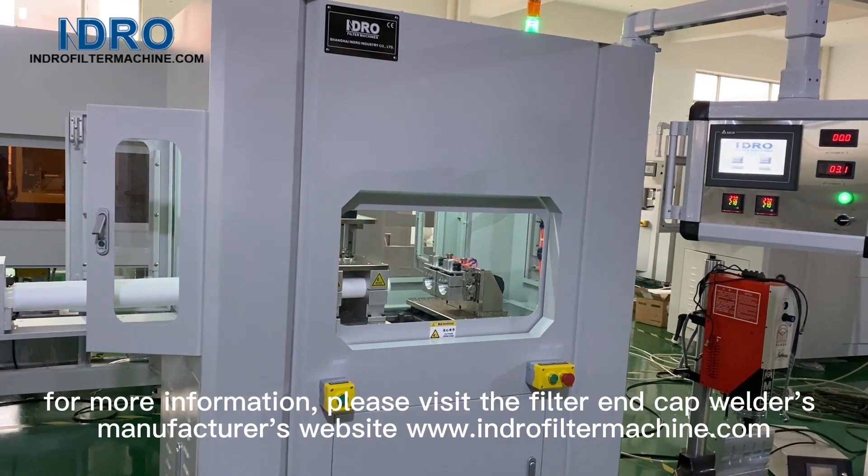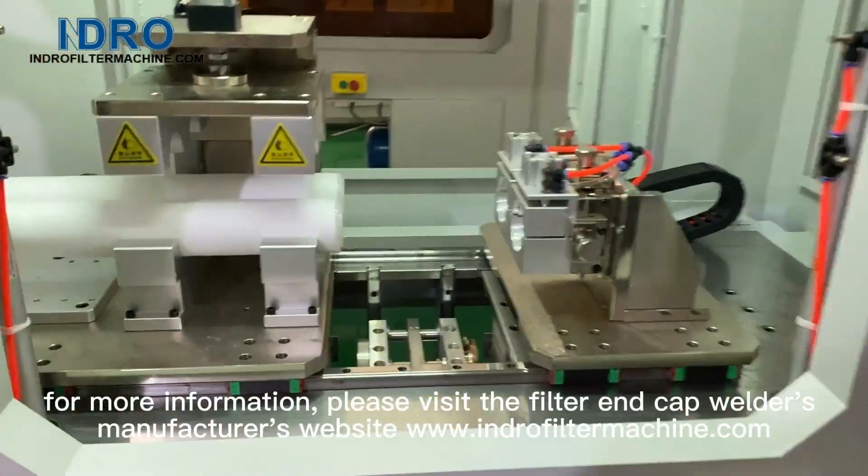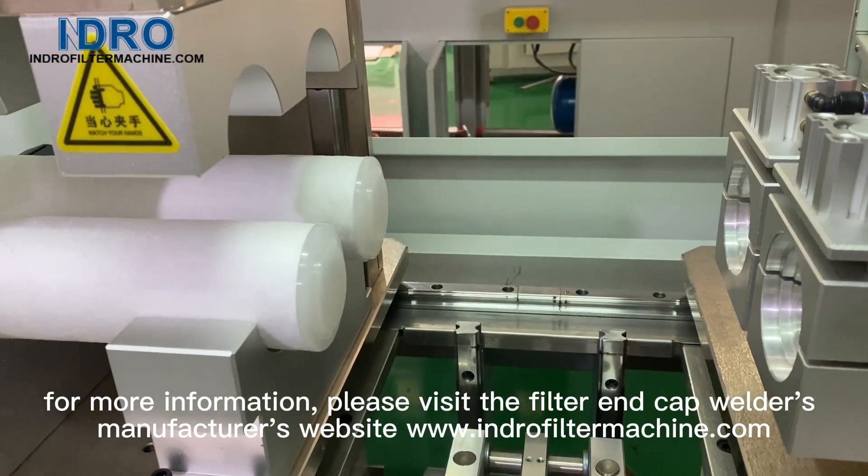For more information, please visit the filter and cap welder manufacturer's website at www.indrofiltermachine.com.